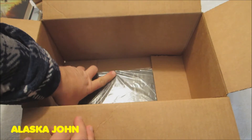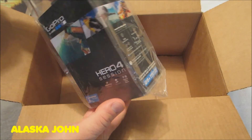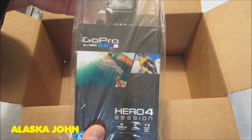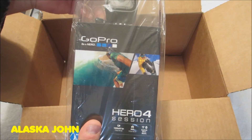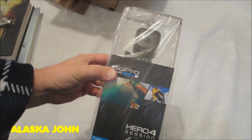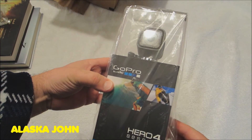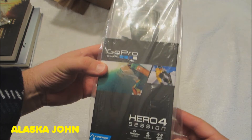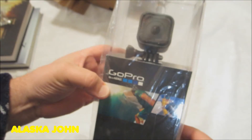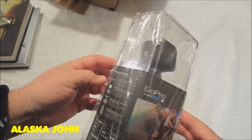Now for the one of real interest for me — look what I got. That's right, GoPro Hero 4 Session. This camera has been getting beat up all over the place as far as reviews, but I thought I would give it a try. The price was dropped down to $200.